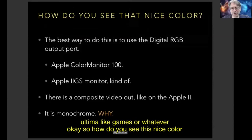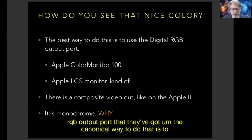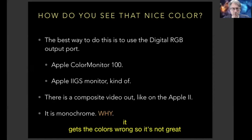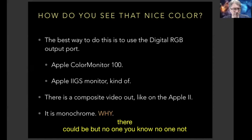So how do you see this nice color? The best way is to use the digital RGB output port. The canonical way to do that is with an Apple Color Monitor 100, but these are really, really rare, really hard to get, and super heavy. The Apple IIgs monitor can be put in a mode where it kind of works, but it gets the colors wrong. There isn't a great solution to this yet — it seems like there could be, but not enough people care about the Apple III.